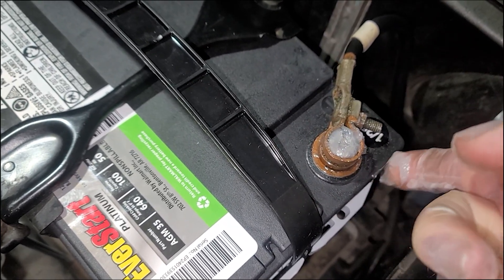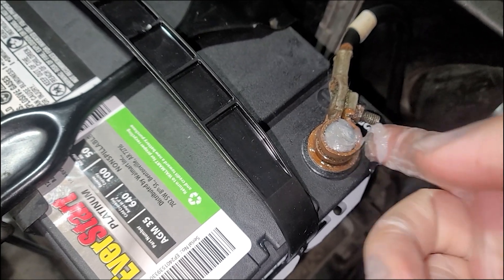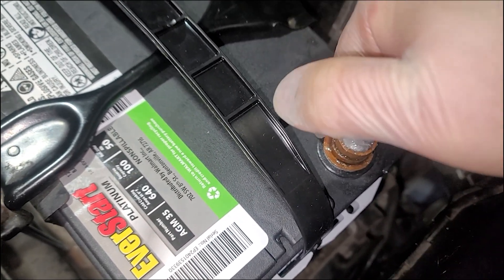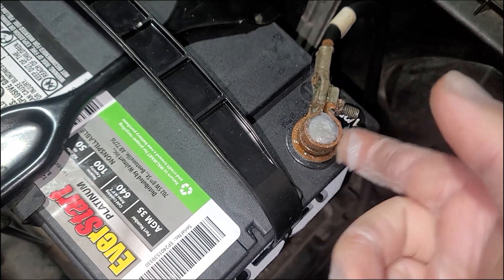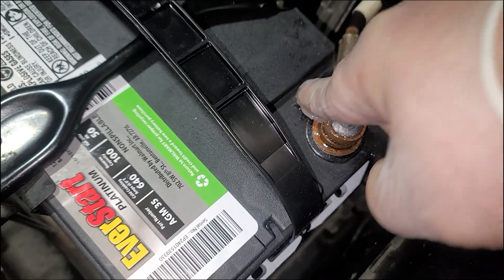Contrary to what some people believe, dielectric grease does not make the contacts better. It doesn't give you more conductivity just because it has 'electric' in the name. No — this is an insulator. It's made to keep away moisture and frost and other stuff from disrupting your electrical connection.